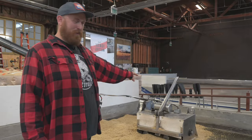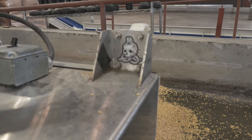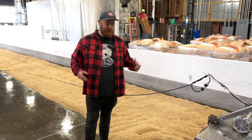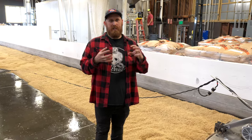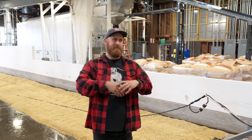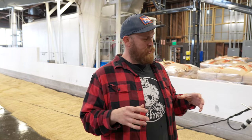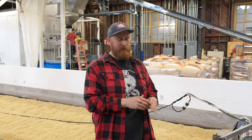Twice a day we'll actually turn this barley using this machine I've named Tina. We have to turn the malt twice a day — once in the morning and once in the evening — because as it's out on the floor the rootlets that are forming are going to want to tangle together. Once it becomes a tangled mass it can't regulate its temperature — it starts to get too hot and becomes really hard to work with.